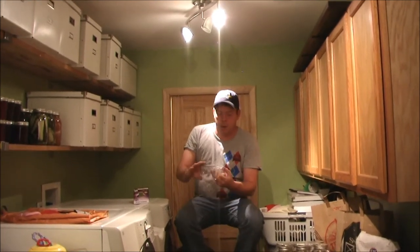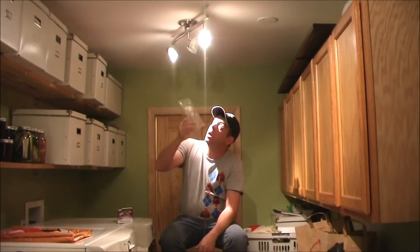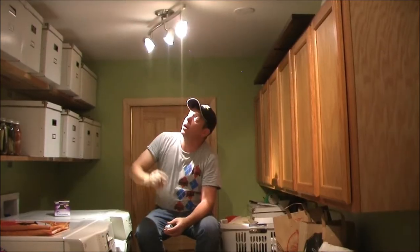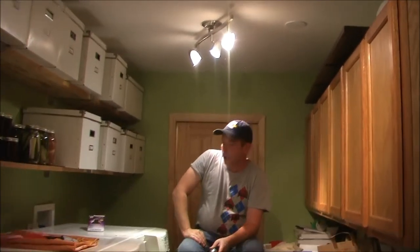I'm going to take this GU10 LED version and install it in the place of this burnt-out halogen, and we're going to compare and see what the difference is. The new LED is installed, and you can see it throws plenty of light.